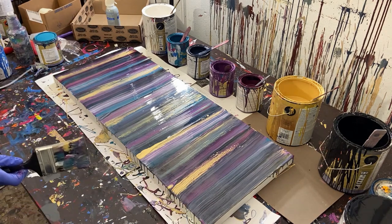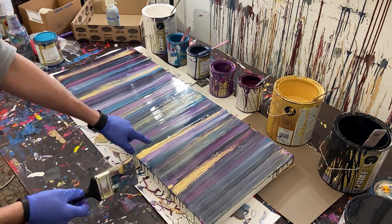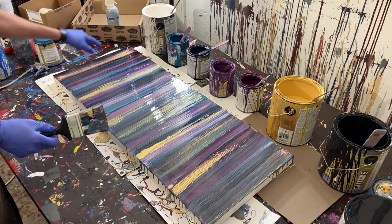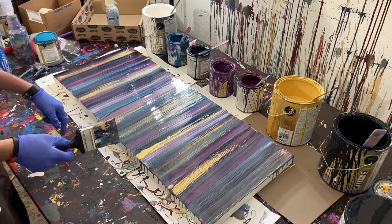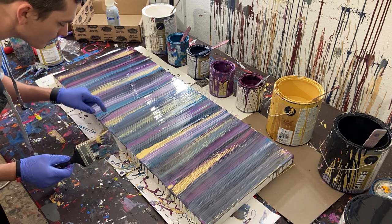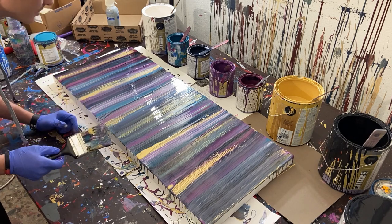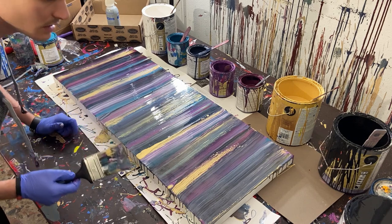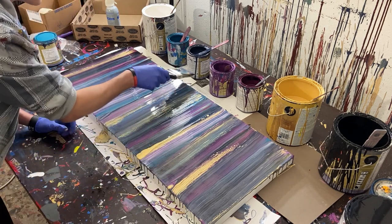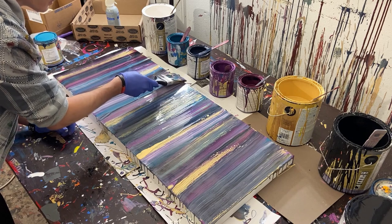All right, so we're done. One thing I want to note is the pockets of gold — like I said, the gold doesn't like to play by the rules so it kind of splits off. One thing I don't like is this little bubble here. I think I'm going to try to smooth it out — I may ruin it, but it throws off the painting for me.